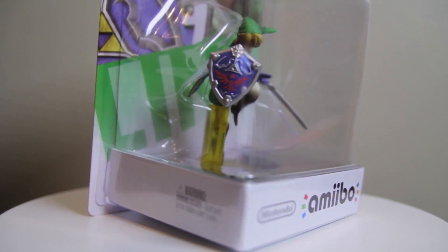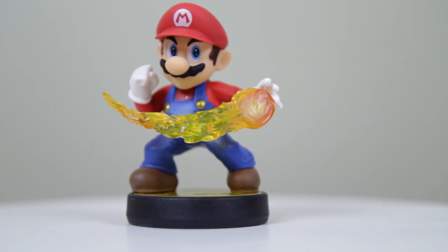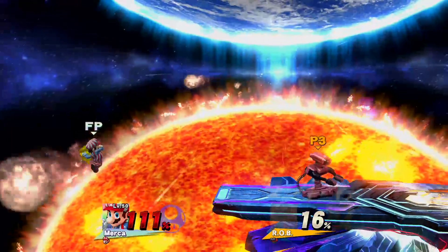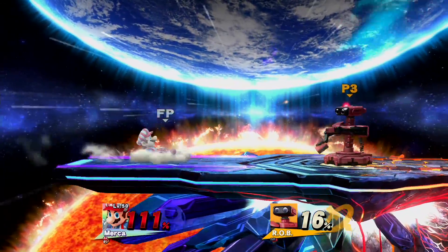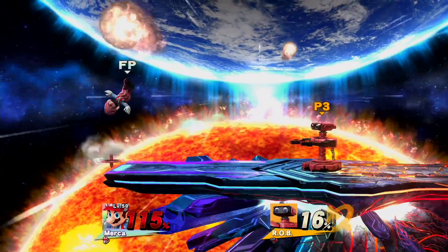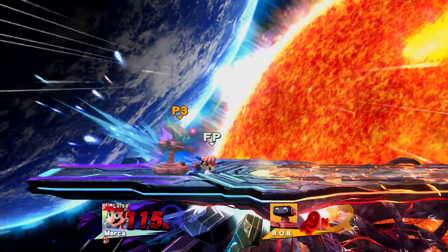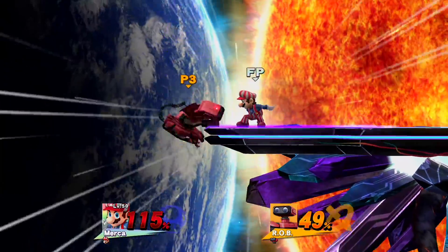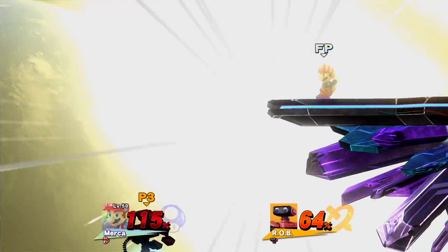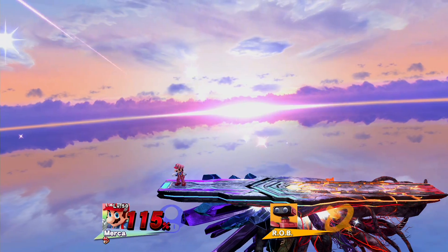Smash Bros Wii U also introduces the Amiibo — Nintendo-themed figurines that communicate with the system to create custom figures that play in-game and grow more powerful over time. I will admit the Amiibo's maximum difficulty is brutal, executing frame-perfect shields and dodges that most humans simply could not do. However, one thing I've learned is that fully leveled up Amiibo also get built-in boosts to their attack power. I wish I could simply train up an AI that's really smart for practice games, rather than have to face an opponent with an unfair advantage.